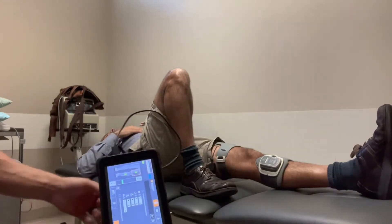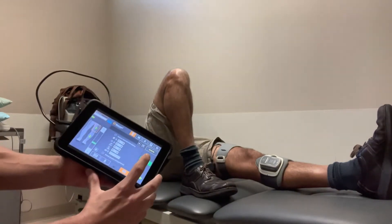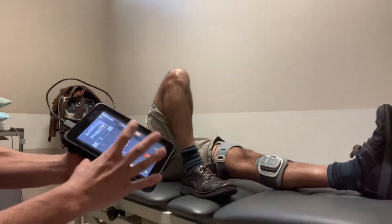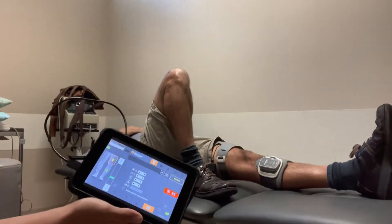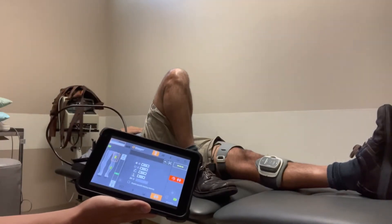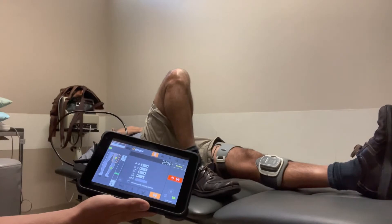The first exercise we can do is isometric quad sets. We have this on an eight-second timer. Brian is actively contracting the quad as the stimulation turns on. We'll go through one more cycle of this.